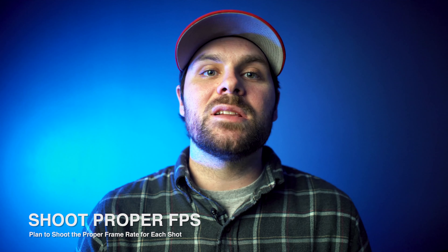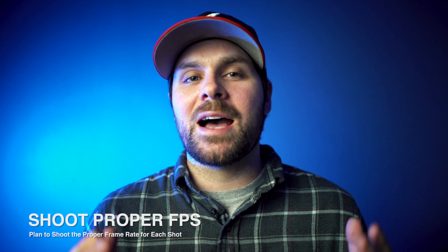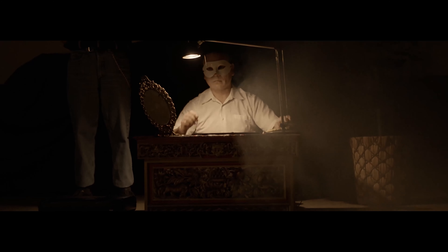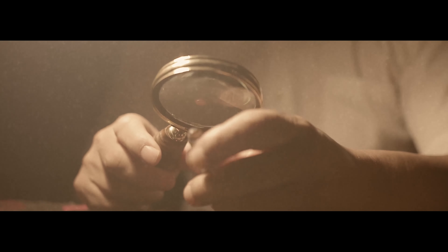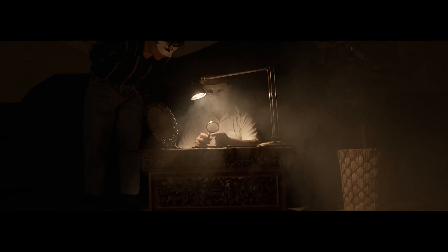When I learned this tip in particular, my entire music video career just skyrocketed. What's poppin' YouTube, it's your boy Justin here again, AKA Adobe One Kenobi, back for another weekly video. Today we are talking about five tips that are drastically going to affect and increase the quality of your music videos.